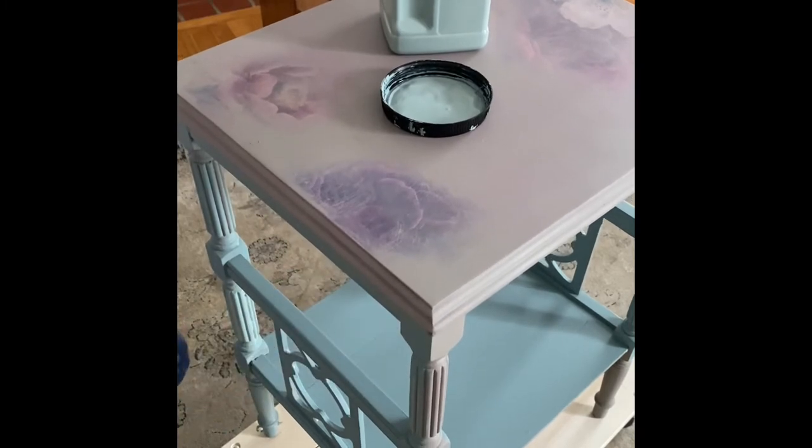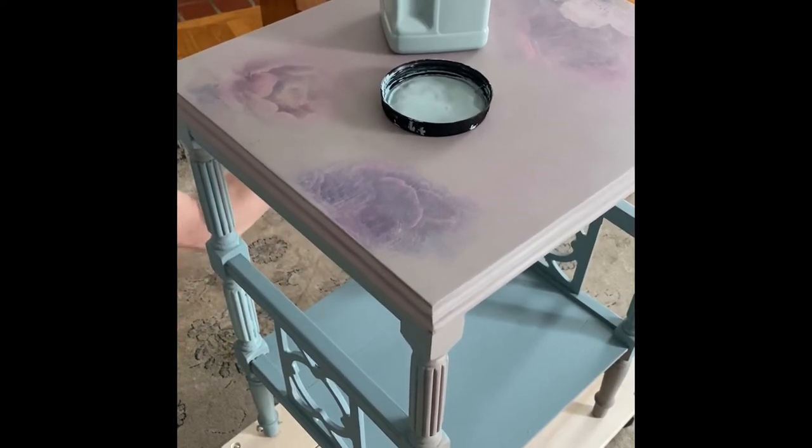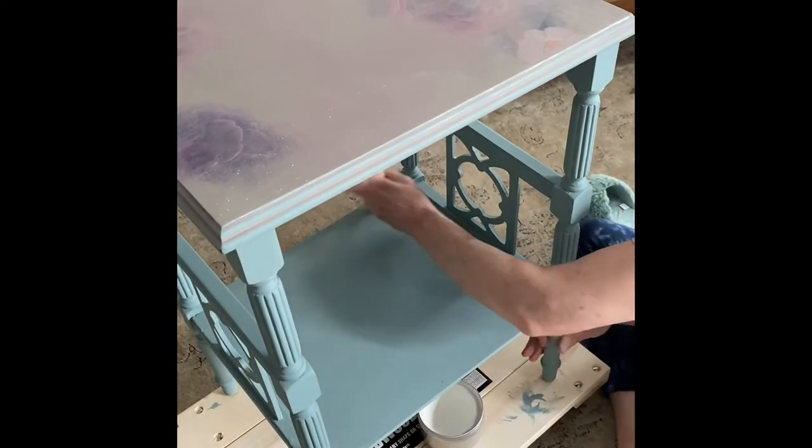Today I'm taking the same table and using clear wax and paint to give it some more definition. I'm first applying a quick coat of Dixie Belle's Vintage Duck Egg all over the base — I did not apply it to the top because the top was already done in French Linen. Instead, we're going to take clear wax and add the Vintage Duck Egg into the wax, and this is going to create a very pretty finish.